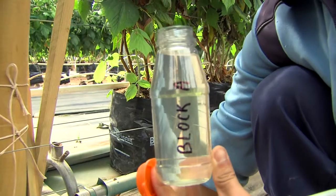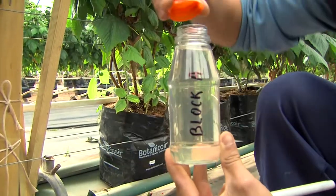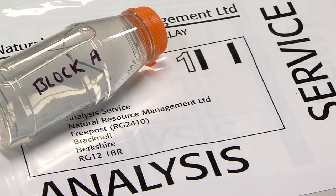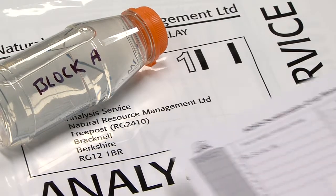A feed solution sample is stable but needs to have a rapid turnaround from the lab so that you can manage crop nutrition tightly. Deliver your samples at the start of the week to avoid a weekend delay.